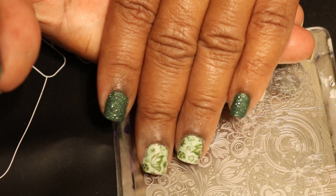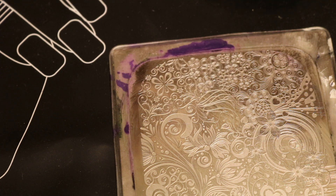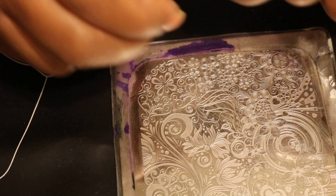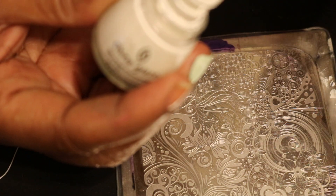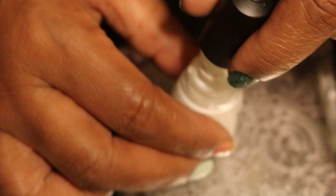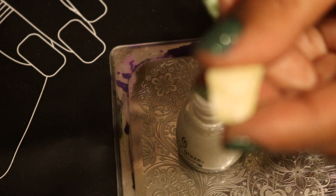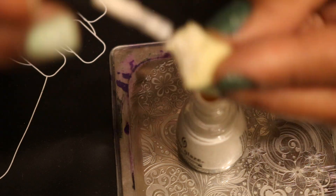Hello everyone, this is Joanna and today I would like to share with you this nail look that I have done. I'm going to try the manual focus this time. I want to share with you how I got this look — on this nail I placed two coats of nail polish, and then on this one I placed white spots. This hand is done, so this will be the finished look.